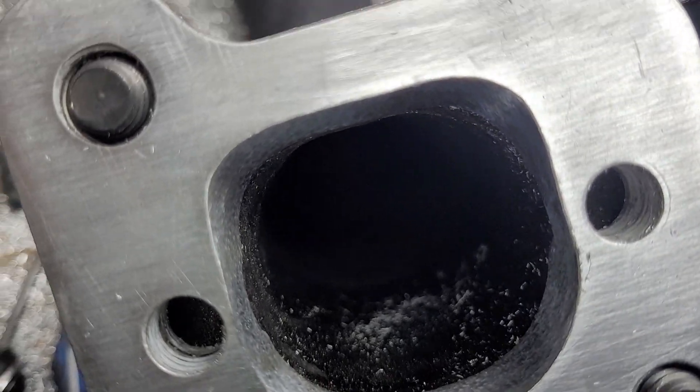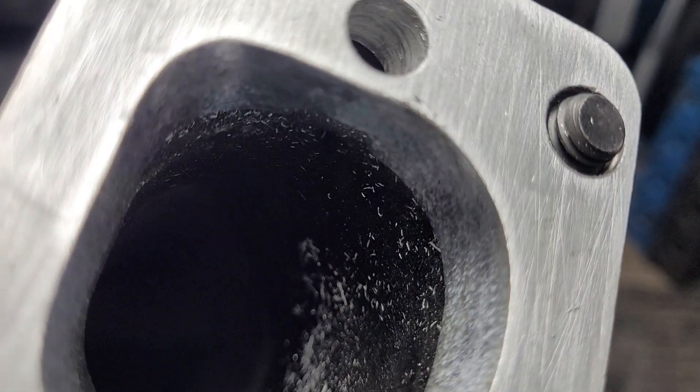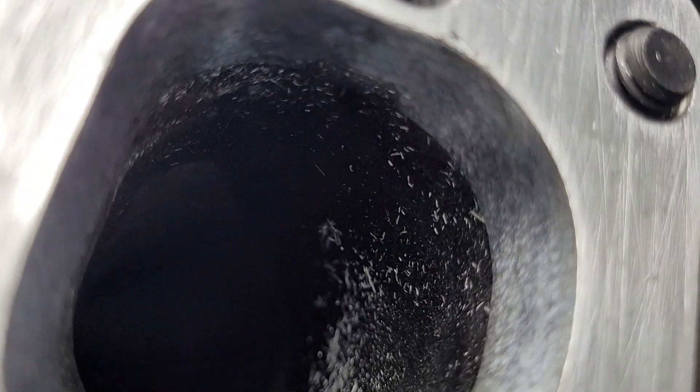We're going to give a quick video of what these look like finished up. That little notch there is for the bolt to come through. The head of the bolt is just about even with that port.